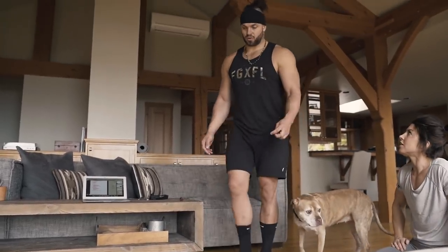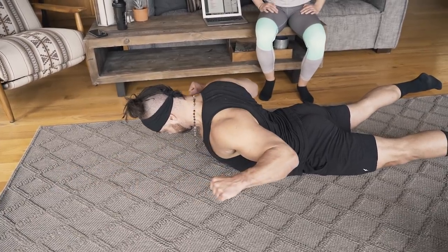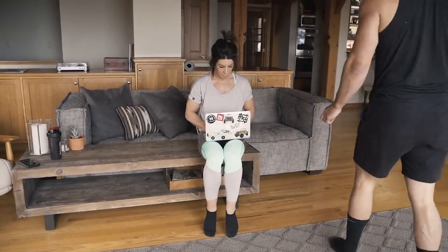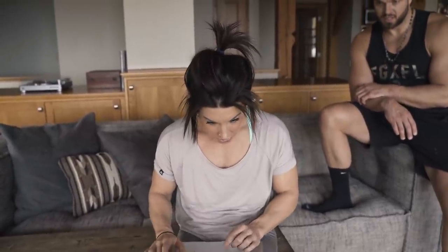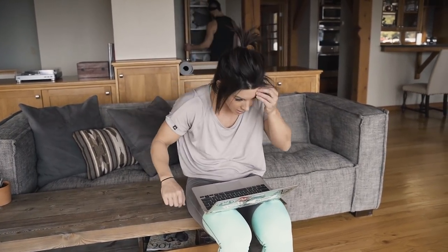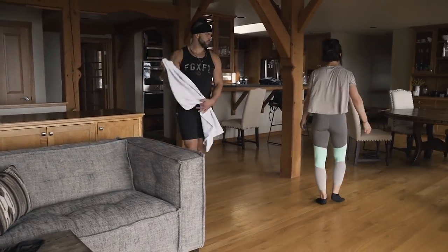Superman pull-downs look cool and actually work well. We're officially swapping out the inverted row for superman pull-downs — it's in the workout now. I like just having a towel like a pull-down bar; it adds a little tension on your rear delt and even your medial delt. You're doing 12 of them.